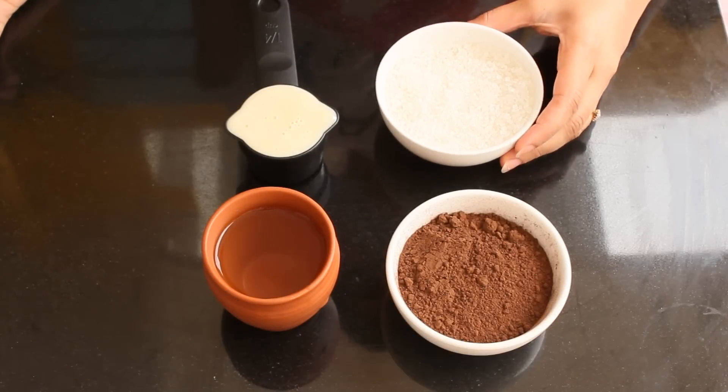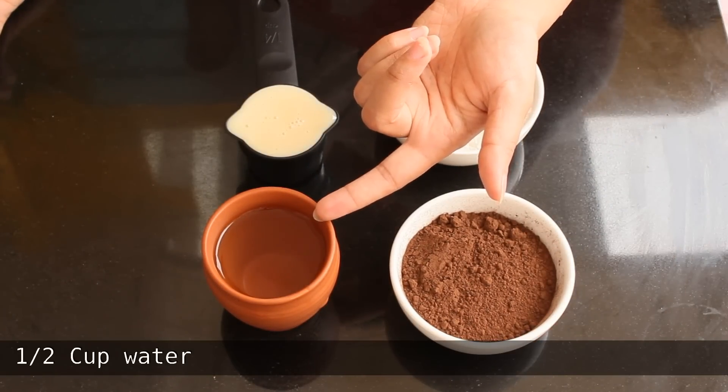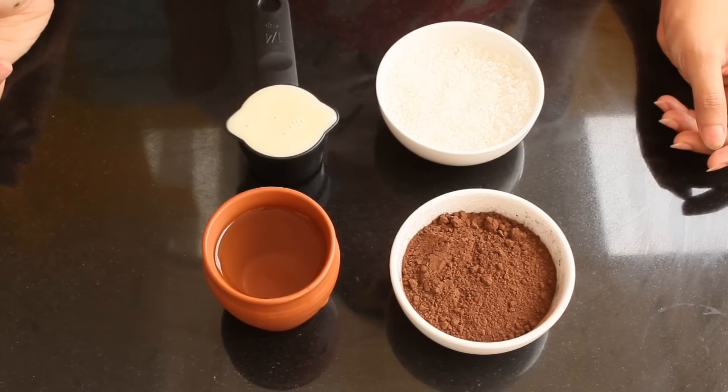To make this chocolate sauce we need half cup of sugar, half cup of cocoa powder, half cup water, and one fourth cup of sweetened condensed milk. Now let's take a look at the recipe.